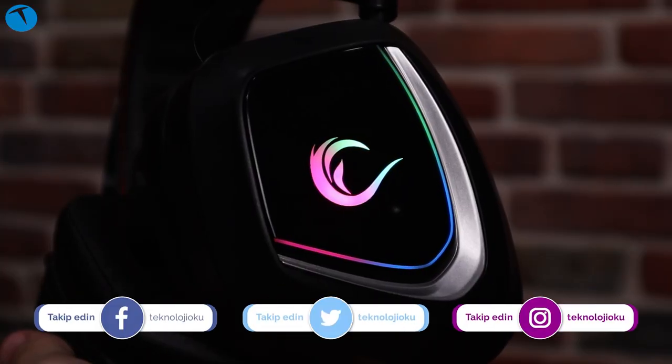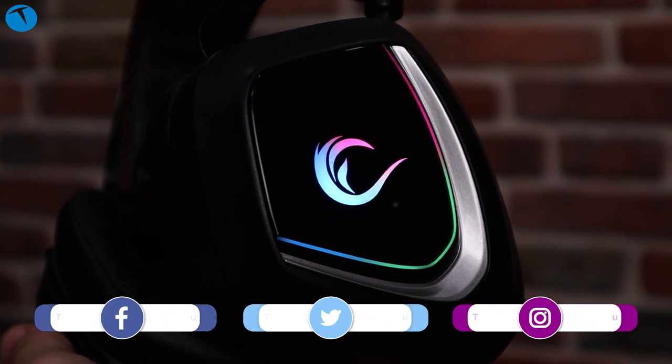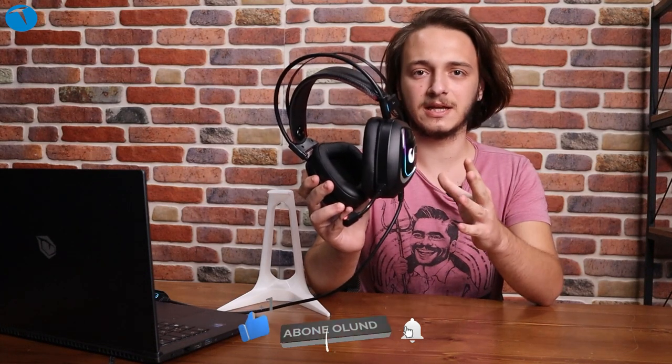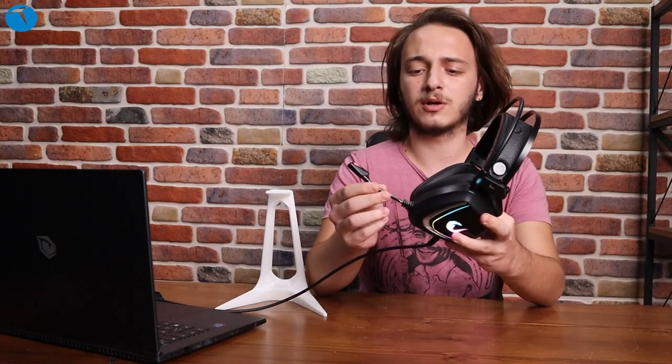Hello everyone, I'm Alperen Öztürk. Today we are going to look at the Rampage Phantom X1 model. This is a microphone.